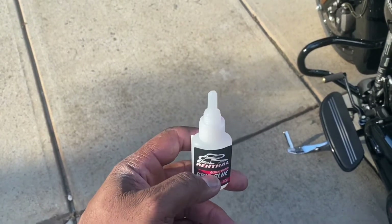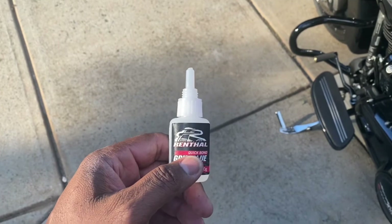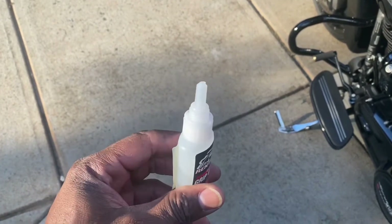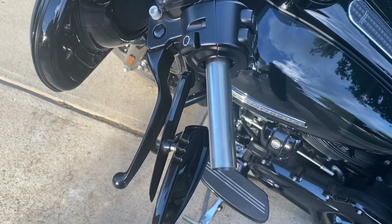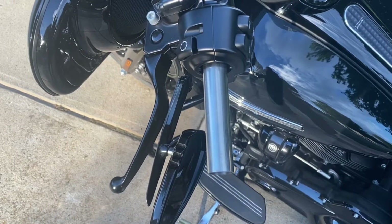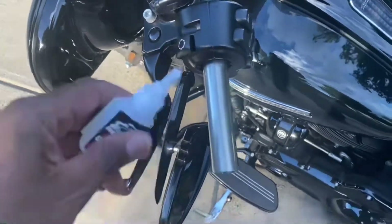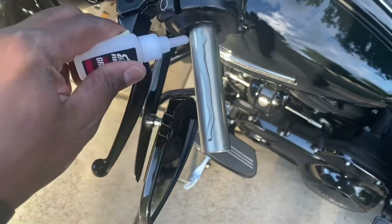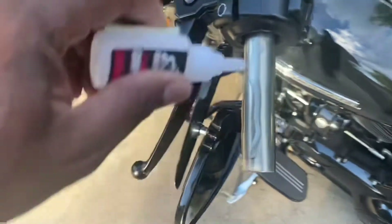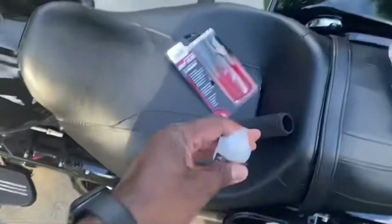Got the lid off. Cut the end off this thing so we can squeeze it on there. First, I'm going to apply it to the bars, and then I'll apply it to the grips. Apply it to the bars — put it on different sides. Let it roll around a little bit.